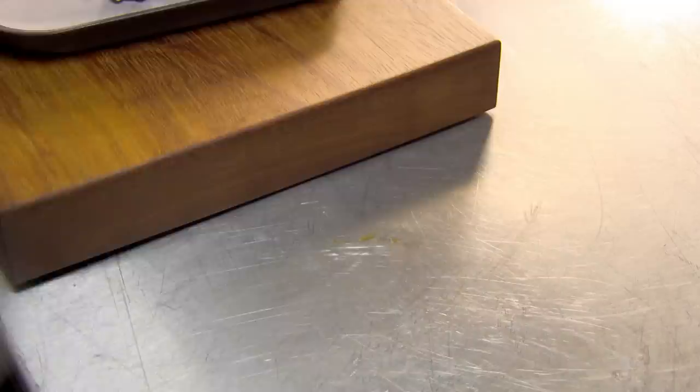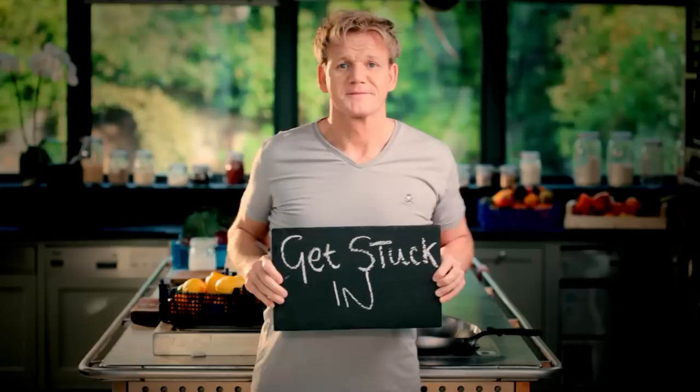Follow my ultimate cookery course crammed with key lessons, top tips, and 100 recipes to stake your life on, and you'll literally be cooking yourself into a better chef. Many of these amazing recipes are on my app — please check out the app store for details.